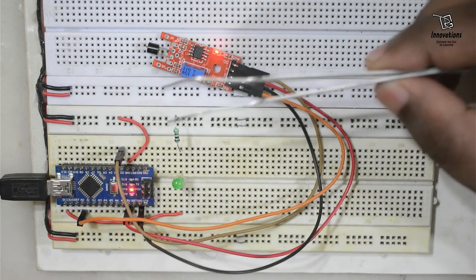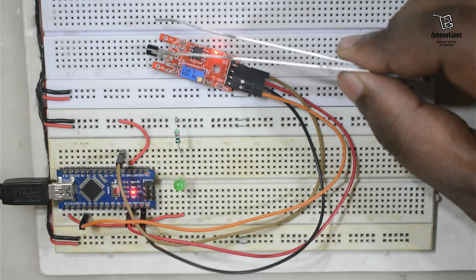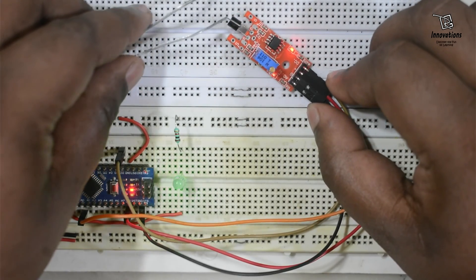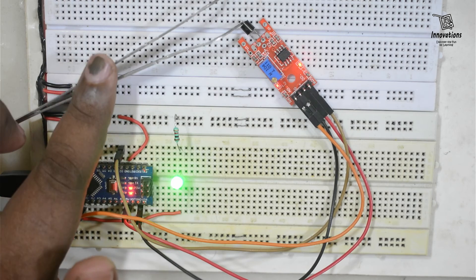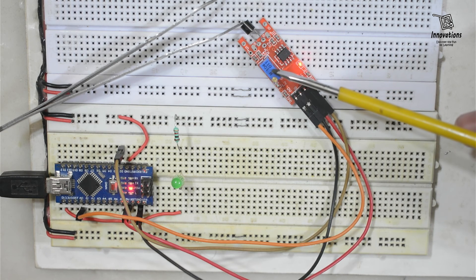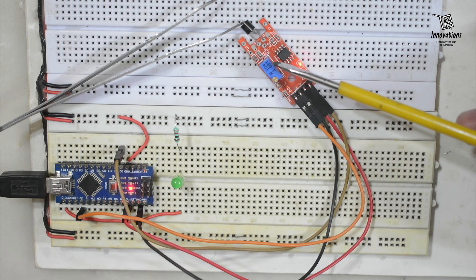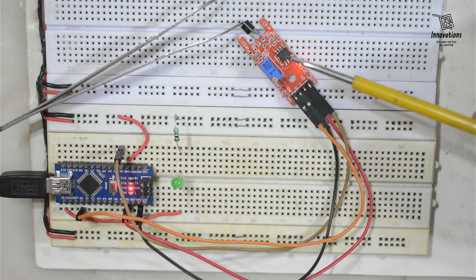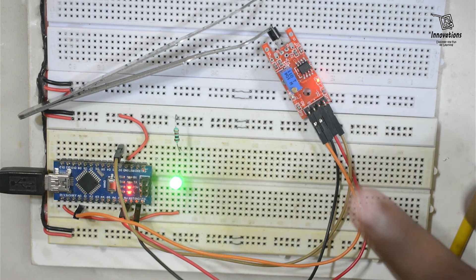Now if I touch it with a metal tweezer connected to the sensor, it works when I touch the tweezer — because my body is part of the circuit. We have mentioned that the potentiometer is used to increase or decrease sensitivity, but in practical experiments we found it has hardly any effect on sensitivity, whether turned to minimum or maximum. So this way, we can convert any metal object into a touch sensor using this module.